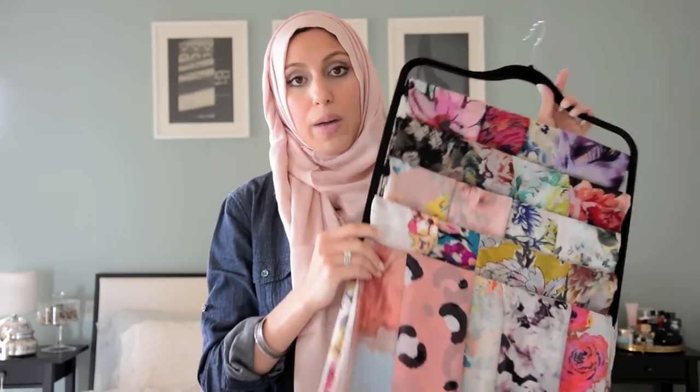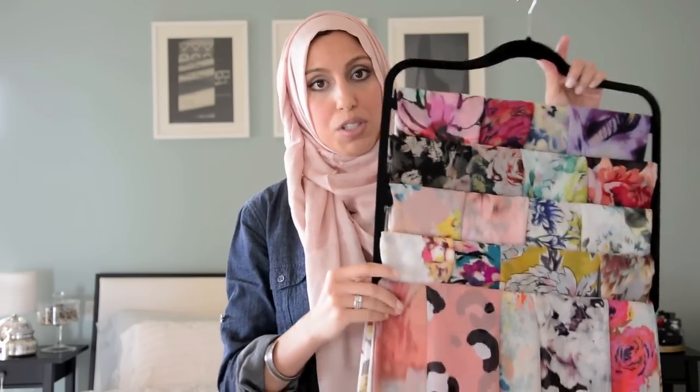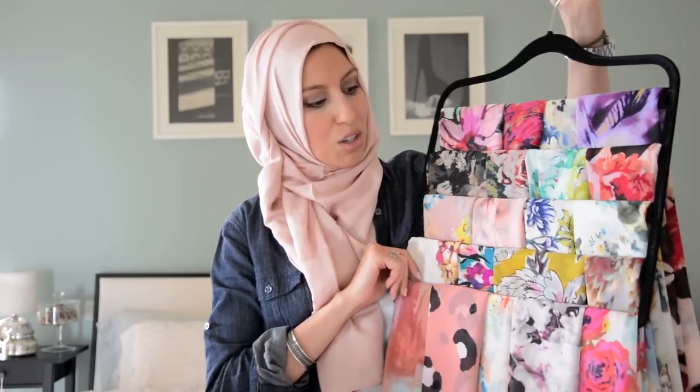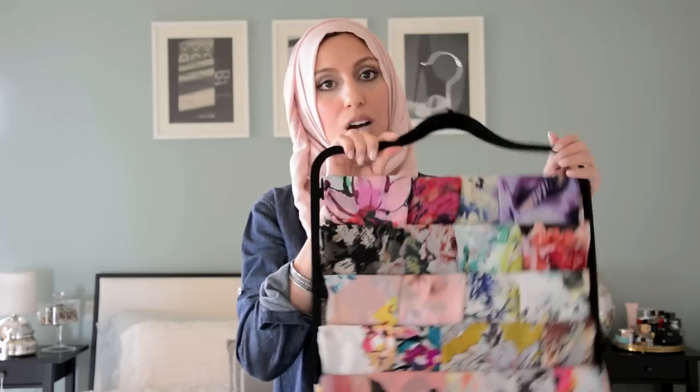This pant hanger is really awesome because it conserves space since it's hung, and you can hang a ton of scarves on one hanger. I like to categorize mine by print — so I have one just for solids, one for florals, another for all my silks and satins, and one more for all my vintage hijabs. All of those are hanging right next to each other so I can go through them and see which one I want to wear.